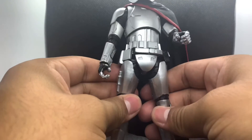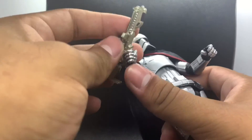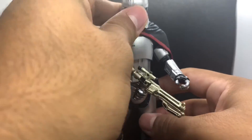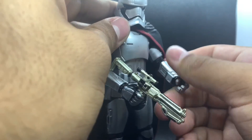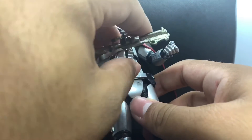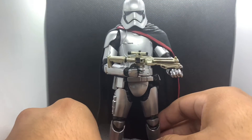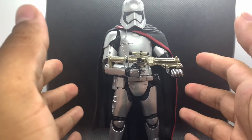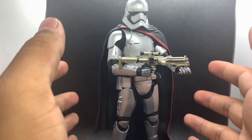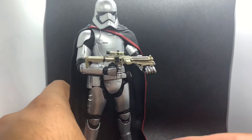Grading this figure with all things considered — she is a five-year-old figure, so she comes with five-year-old issues. Star Wars The Black Series has improved a lot in quality control and articulation. However, if you don't have this figure I suggest getting her. She looks really good if you have an army of First Order stormtroopers — it's a bright figure that will catch someone's eye when they walk into your room or look at your shelf.